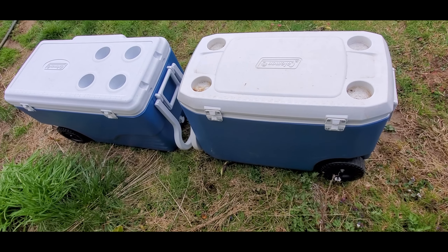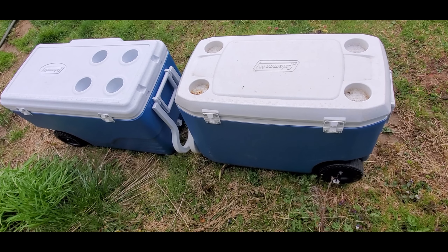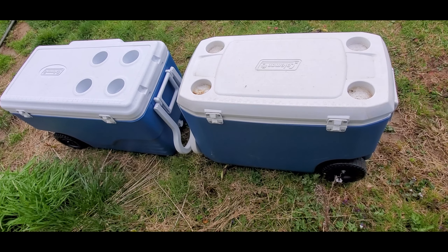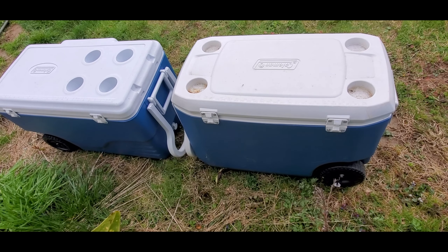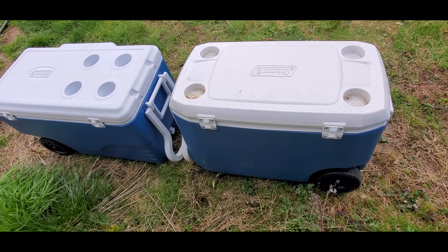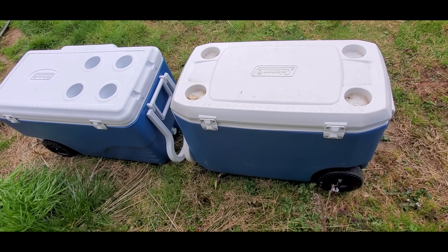Or you can make ice blocks, which can be reusable. In this video, I am going to see how long the cooler can stay below 40 degrees Fahrenheit using a 20-pound bag of ice as well as some homemade ice blocks.